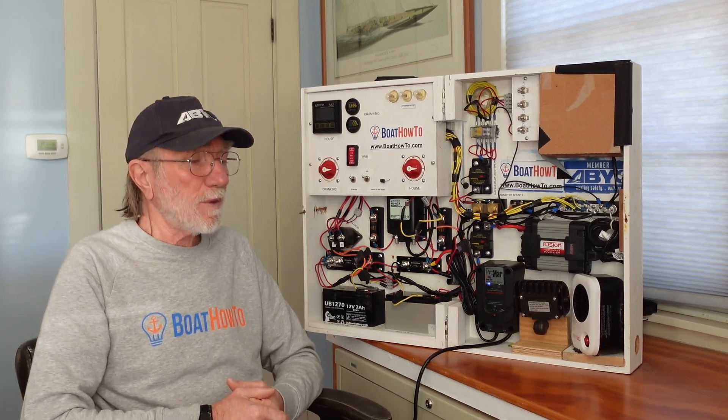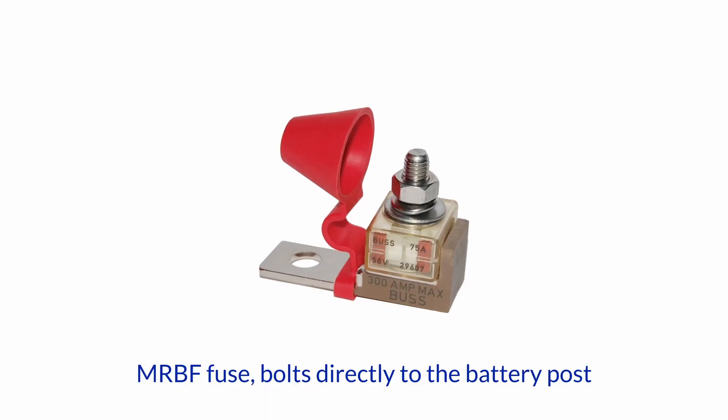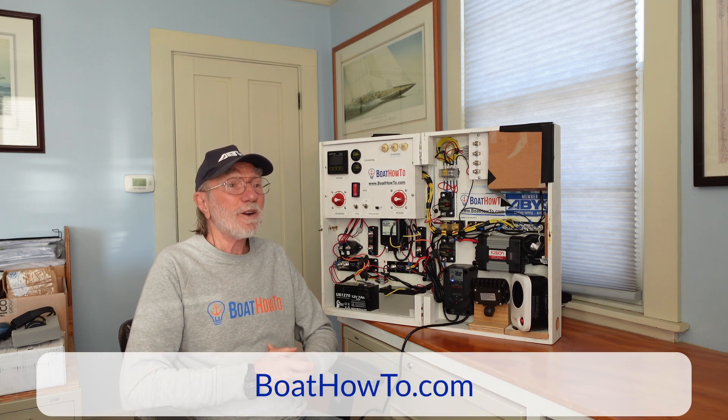In order to do that, the fuse or circuit breaker has to be at the source of power and not at the load end of the circuit. We have to put those fuses and circuit breakers ideally at the source of power, but if we can't do it exactly there, within a few centimeters or inches. We cover all of this in great detail in our Boat Electrics 101 course, because it's really really important to get this right.